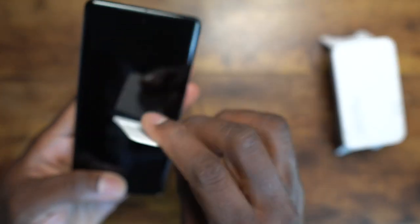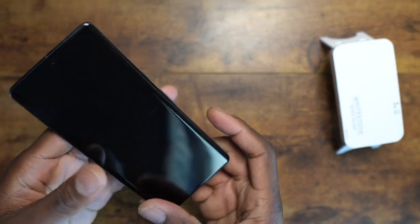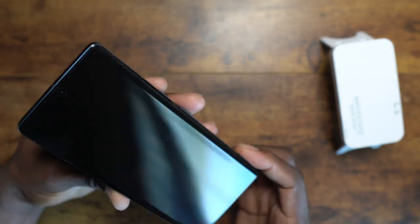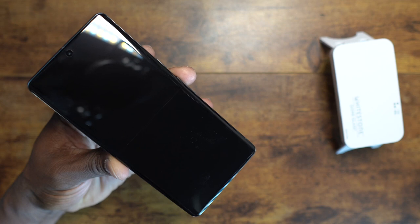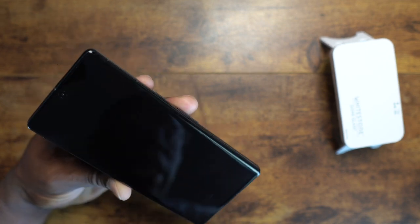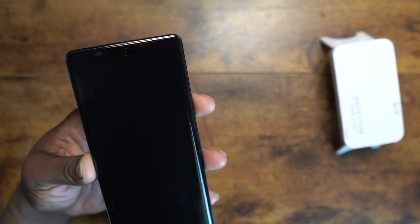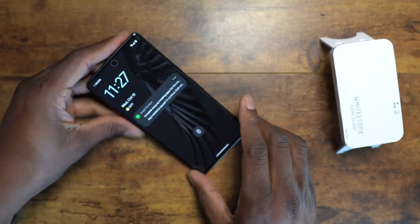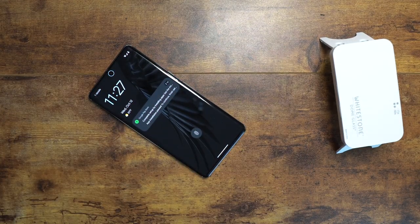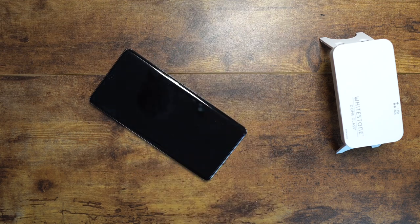I've been using these ones from Whitestone Dome at this point. So there you have it — no dirt, no bubbles. I'll hit this with the UV light afterwards, but I just want to show you — there it is. Some people probably won't even use the UV light because it's sealed up perfectly. I mean, I've become pretty good at doing these. Hit it with the UV light afterwards. Some of you guys are going to say, Jay, why didn't you hit it with the UV light? I want to see what it looked like.